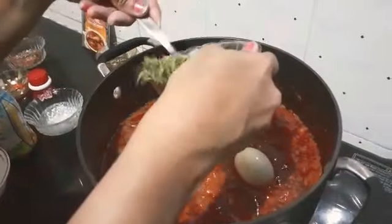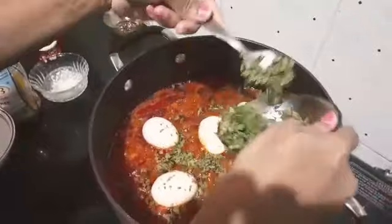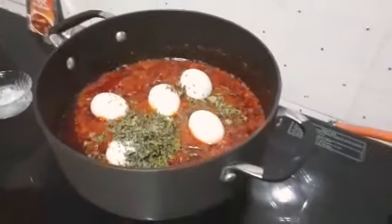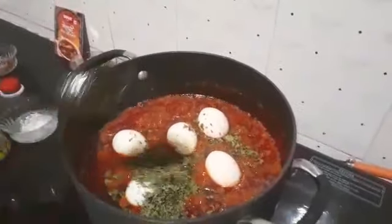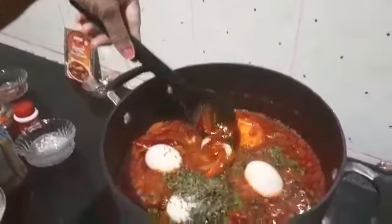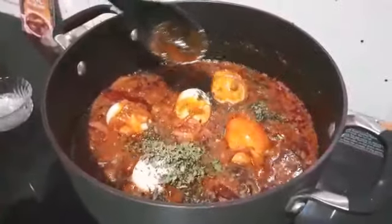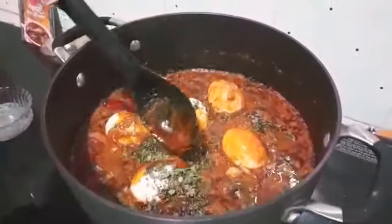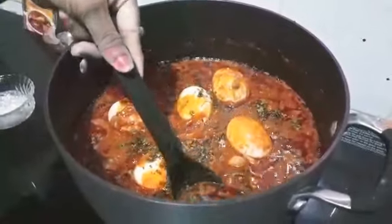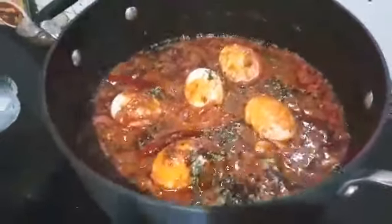I have taken five eggs. I am adding kasuri methi and some tomato on the top. Now we will give a slow mix — we will not move the eggs, we will just put all the curry on the top. And your Kolapuri Egg Masala curry is ready to serve.